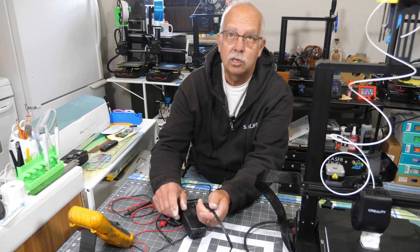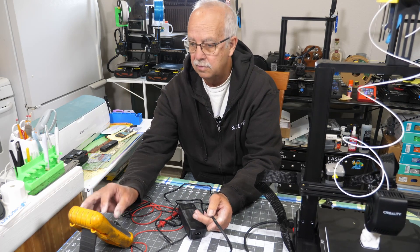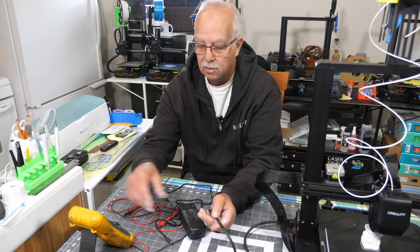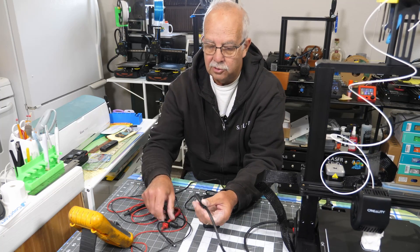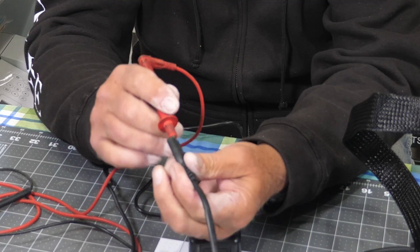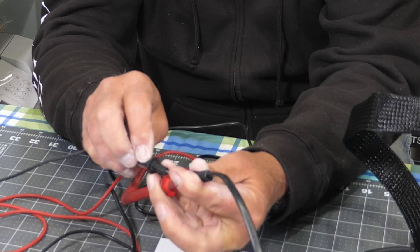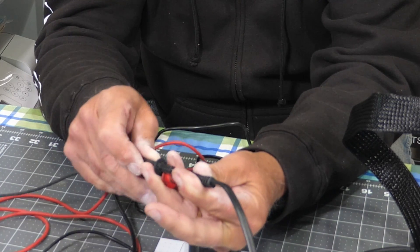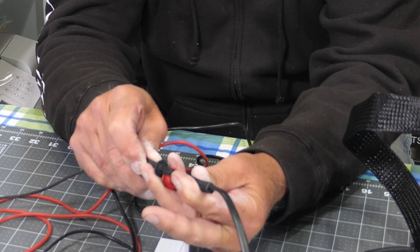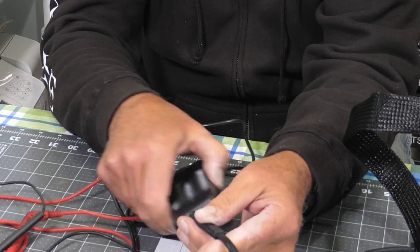So using a multimeter — I've got one right here, you don't necessarily have to have a Fluke 787 — you set your multimeter to AC and put your probes in the ends here, making sure you're not touching the metal parts because that would light you up. So right here we have 123 volts, so we're good to go there. That's not the problem.